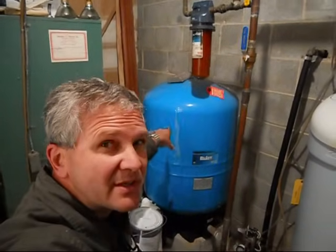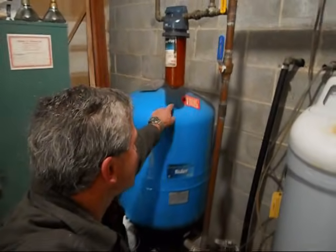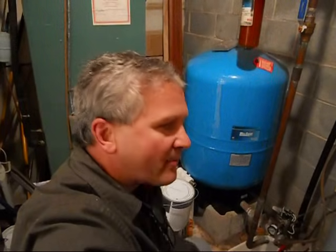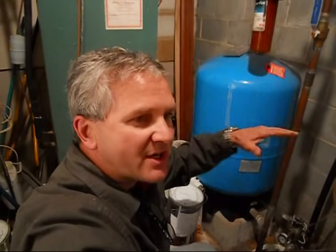A couple things I wanted to say. This guy here on this air tank, or air filler — that little guy — the pressure should be a couple PSI below the pressure that the pump turns on. Then the pump goes on, and eventually it cuts off, say at 50 PSI, and then drops down to 30 PSI.